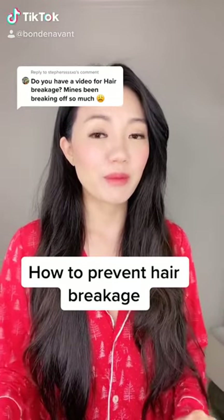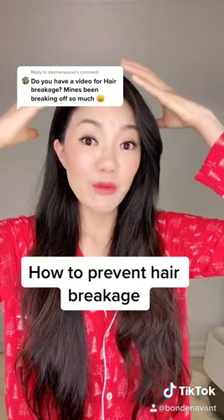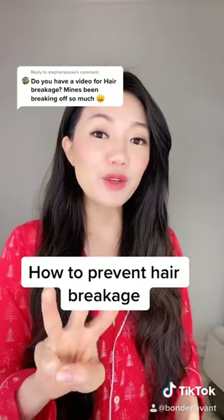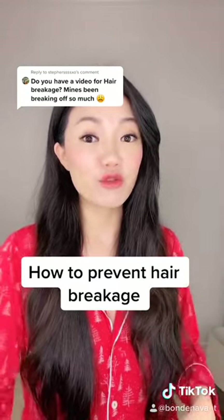Preventing breakage is so important because when you prevent the breakage around the crown of your hair you're able to get really thick hair. When you prevent breakage mid-shaft and down you're able to grow your hair very long. So here are three ways that have helped me to prevent breakage and get really strong healthy hair.